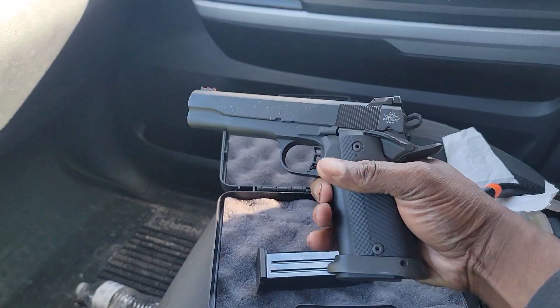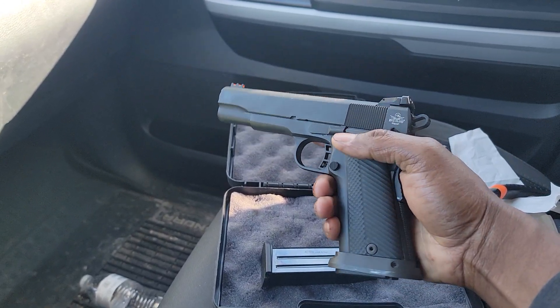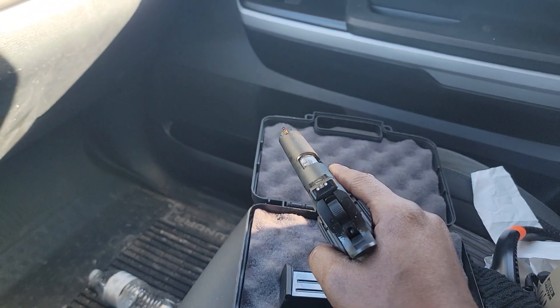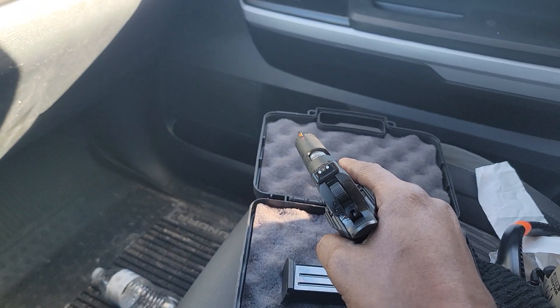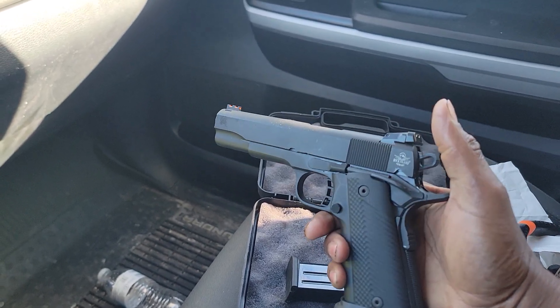This is very heavy — I'm talking heavy in the grip, very wide — 1911 double stack, 16 plus one. The fiber optic sights really help my old eyes; I can see those sights with that red fiber optic.